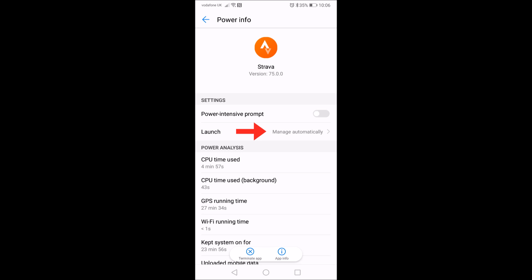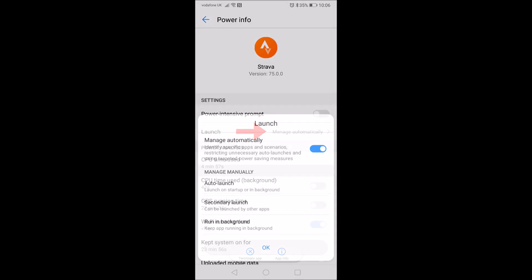You'll see that Launch is configured to Manage Automatically. Click on that. Uncheck Manage Automatically, and make sure that Run In Background is checked. Click OK and you're good to go.